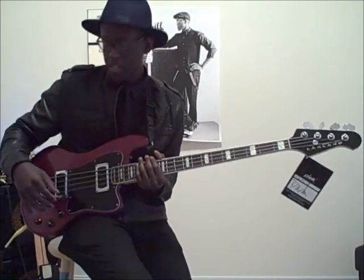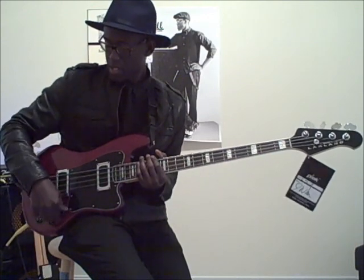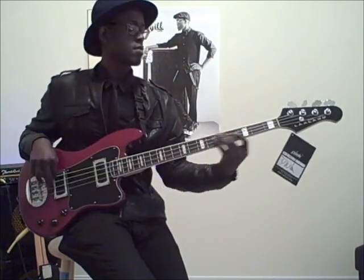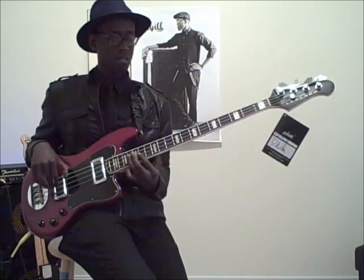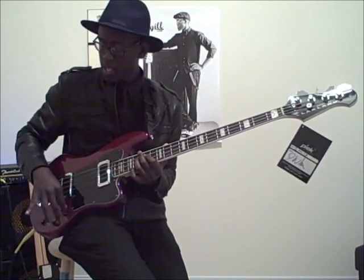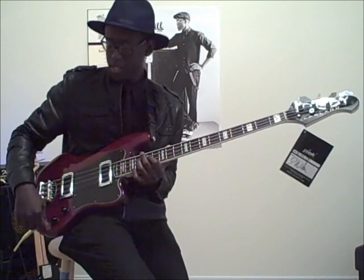Alright, as you can see that's nice and warm. Now I'm going to do the bridge pickup. Alright, so turn that down and turn this one up. Here we go. Alright, that's the bridge pickup. You can see it cuts like it's supposed to. Now I'm going to put both pickups all the way up. Let's see what that sounds like.